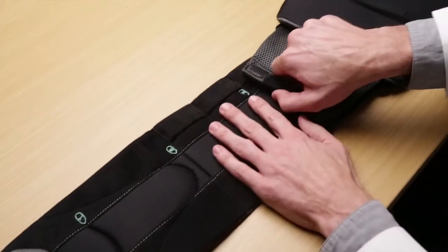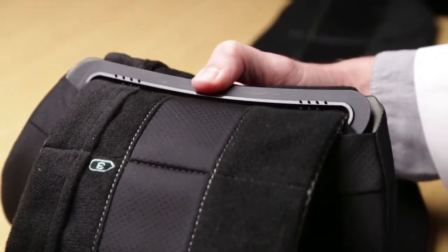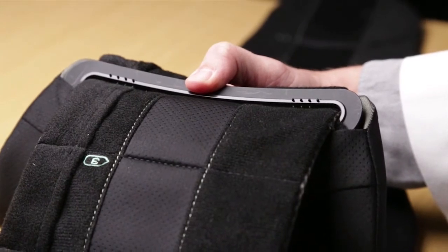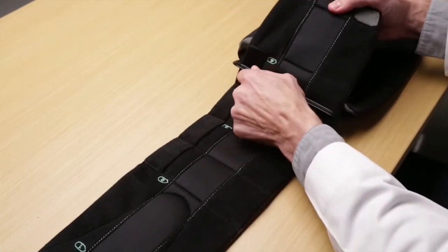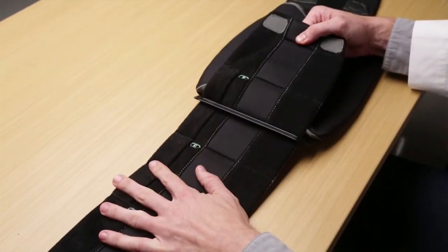Peel back the hook material from the folded over end of the belt and free the fabric from the small molded hooks inside the plastic slot. Now slide the belt end toward the appropriate reference number, leaving a little extra room for the universal strut.